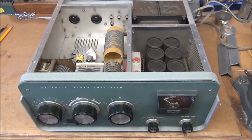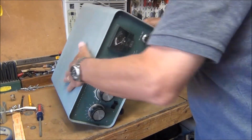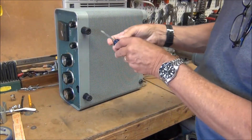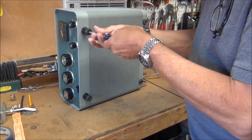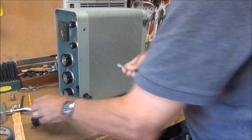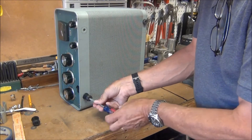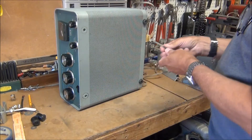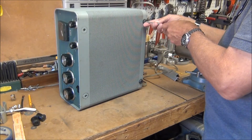To do that I'll have to remove the feet off the bottom. The screws go all the way through to the chassis and they're flathead screws, which I don't particularly like. So when I replace them I'm going to replace them with Phillips head screws so they're easier to work with. I'm also going to replace the feet, or at least some of them.